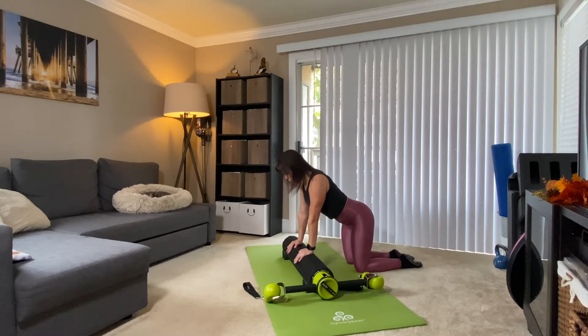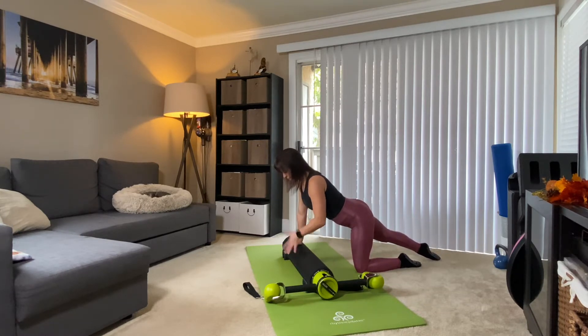Now hold that position, keeping the pelvis nice and quiet. Send your right leg straight back — or your outside leg, doesn't really matter. Hold up, and all I want you to do is just float the leg off the floor and tap it down. Do two more — lift and lower. Last one, lift, tap it down.